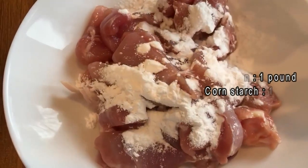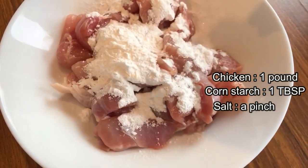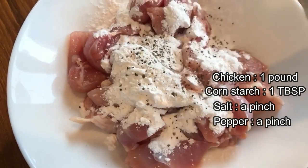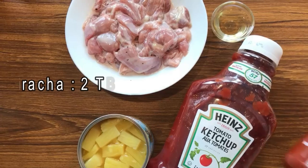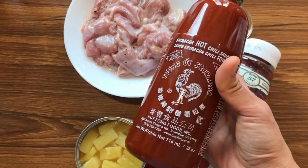I am adding one tablespoon of cornstarch to one pound of chicken, a pinch of salt, a pinch of pepper, and half a tablespoon of chicken stock. If you like spice or the kids like spice, you can always add in a little bit of sriracha.